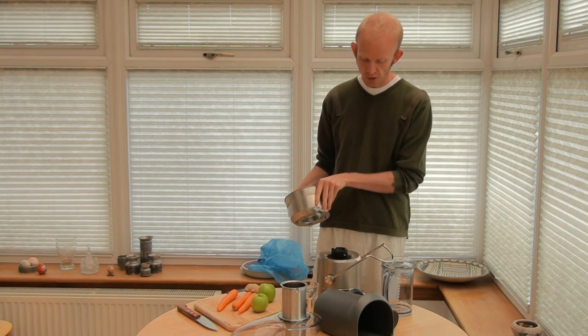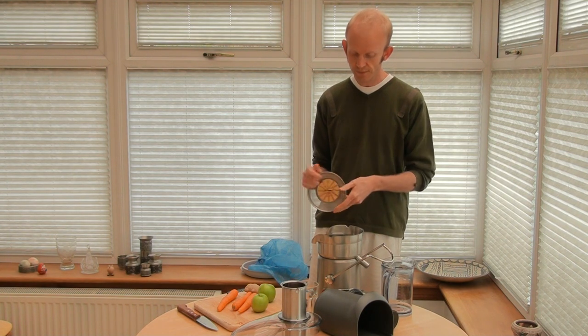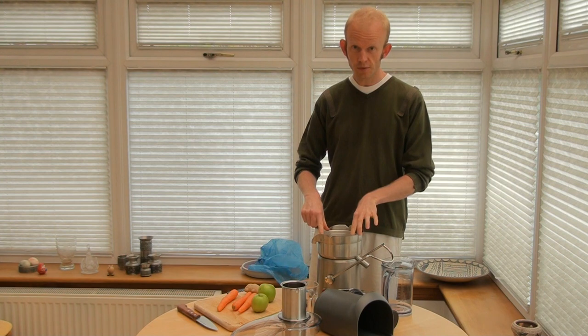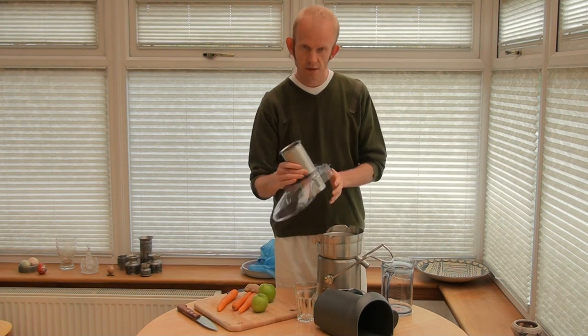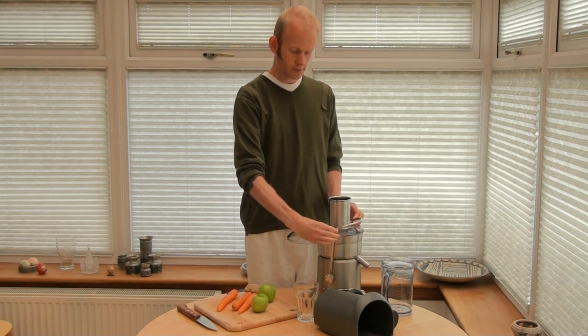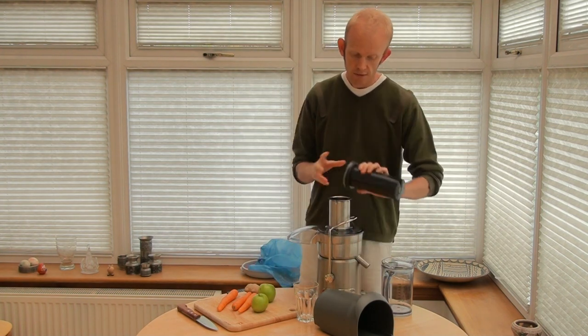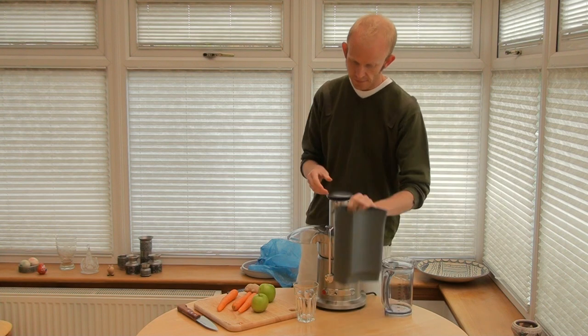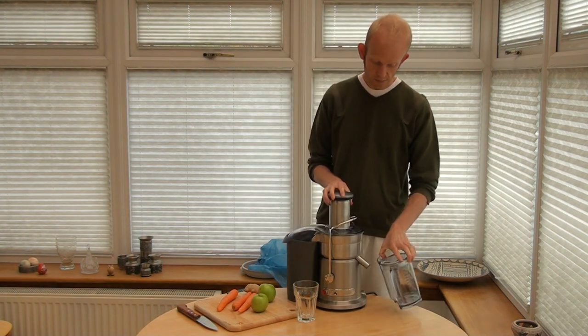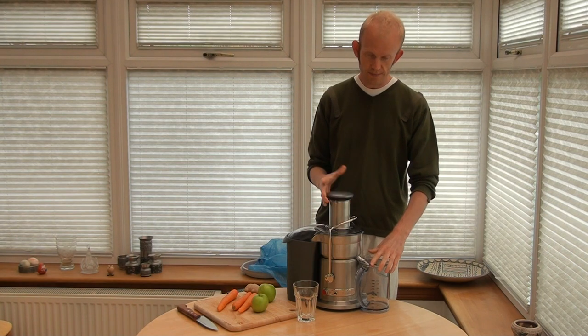To put it back together, it's pretty straightforward. You just place that bit on. Then we've got the filter basket — wait till it pops down, and then push it into place. Then put the lid on, pull the locking part up, stick the plunger back in, filter basket around the back, and then just put the jug in, and that's it.